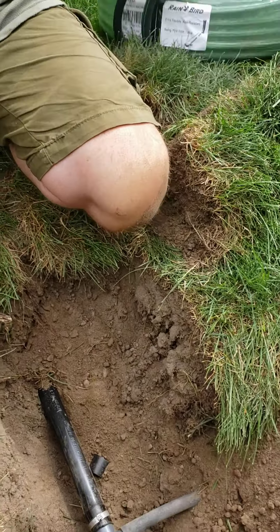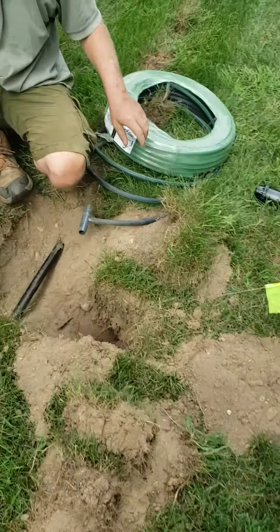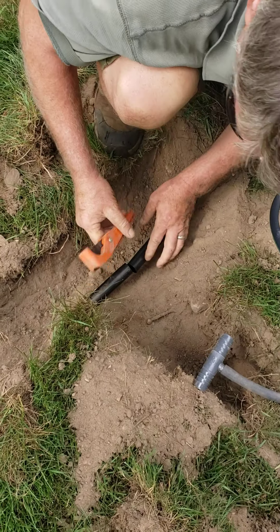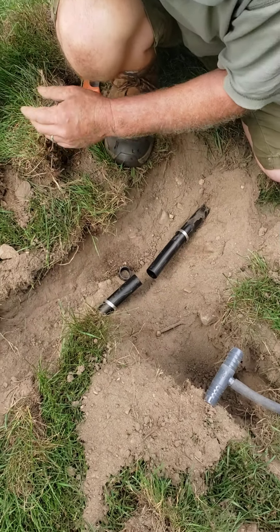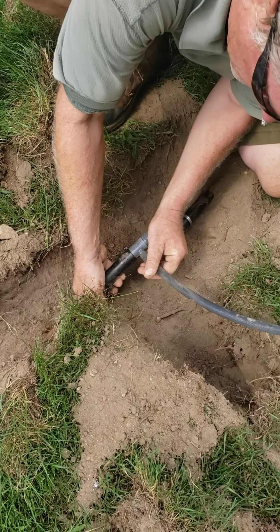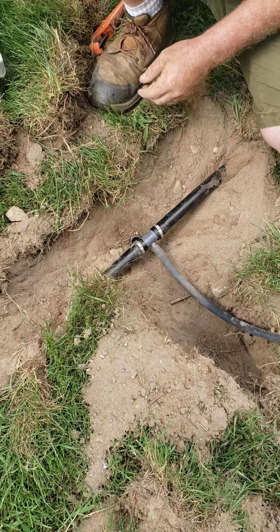The gentleman giving you these instructions is John Moore from Mowers Green Lawns — a little collaboration going on. At the next head, that pipe pulled apart just a hair — not much — so pop that out, grab your two holders, and heat it.